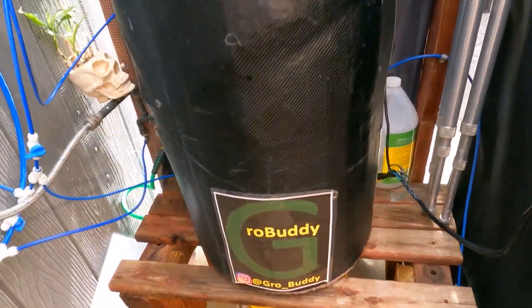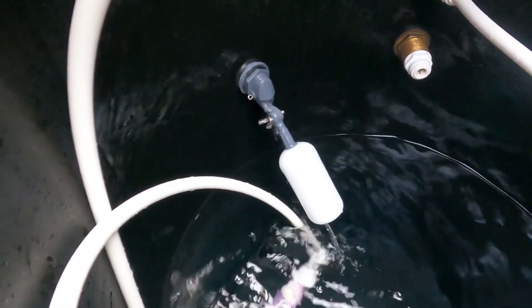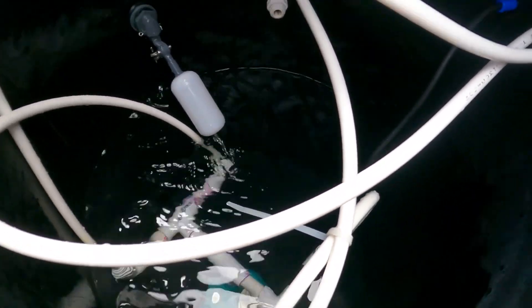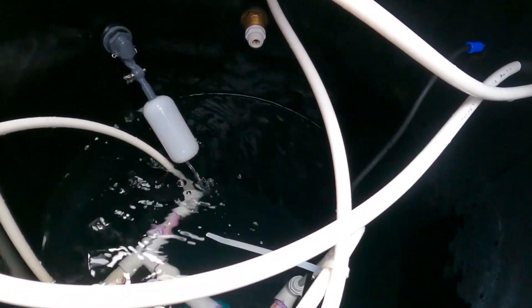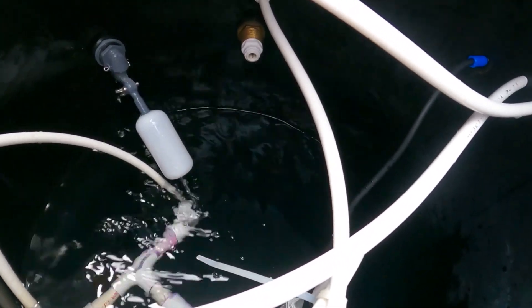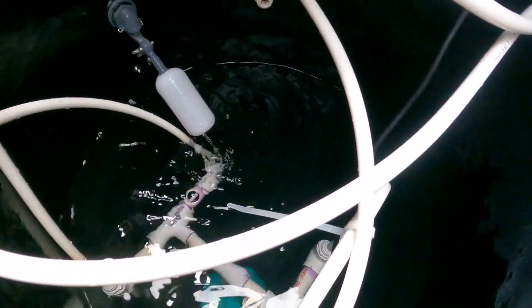These tomato plants are constantly getting nutrients. I've got a 20-gallon reservoir here. What I do is let it fill up with RO water, and with 20 gallons of RO water you're going to want to put 75 mils of the General Hydroponics Bloom, Micro, and Grow, and also another 75 mils of CalMag, UC Roots, and hydrogen peroxide.